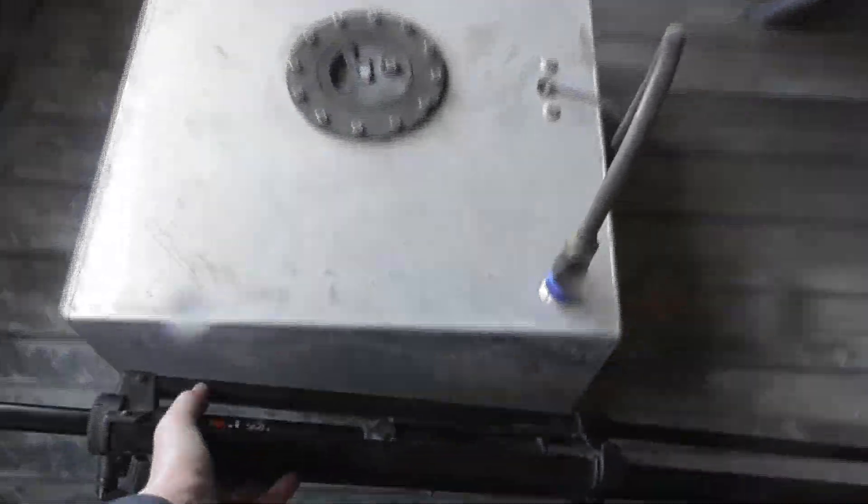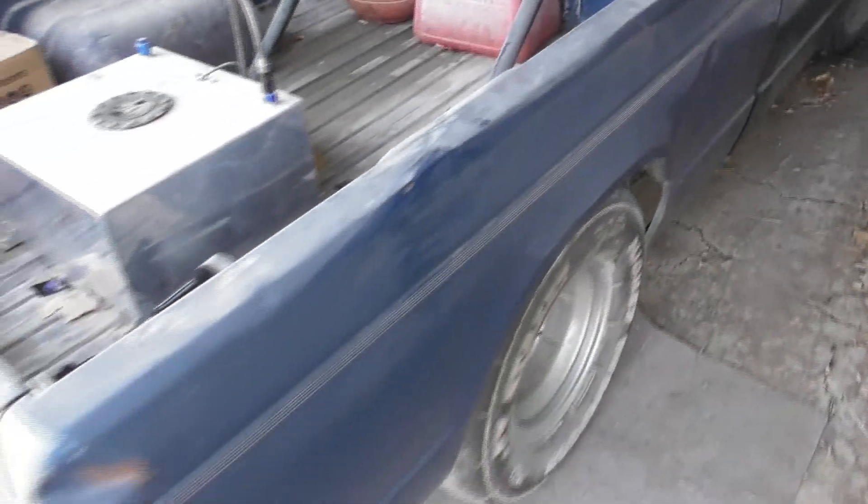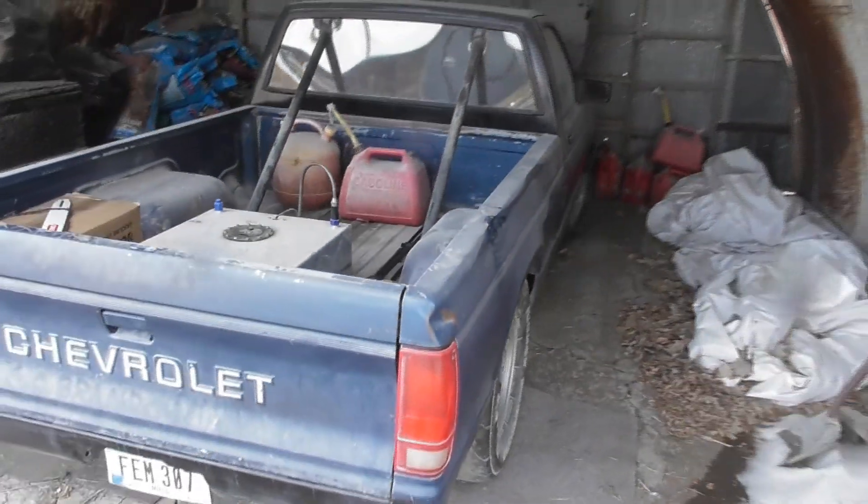Going to load up some junk and put this stuff up in storage. That should do it for the cold start.